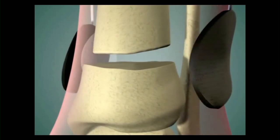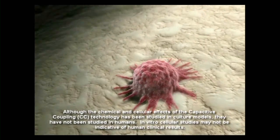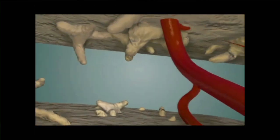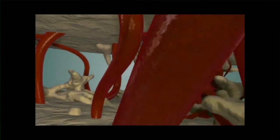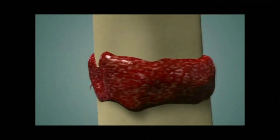In certain nonunions, having a bone growth stimulator may help to heal the fracture by providing an electrical treatment signal at the nonunion site. In certain nonunions, having a bone growth stimulator to help create the right electrical charge at the cell level will actually allow the nonunion to heal.